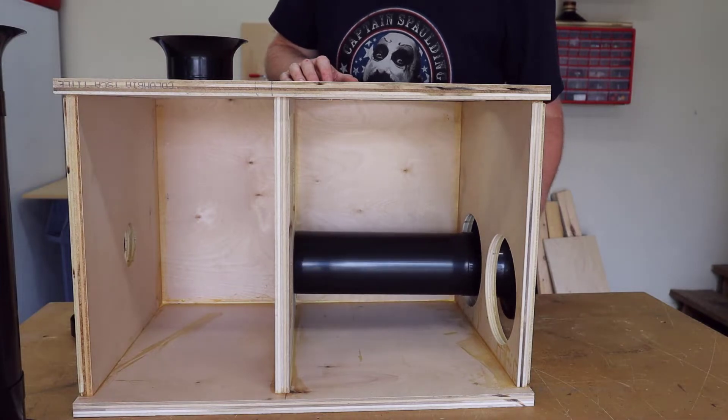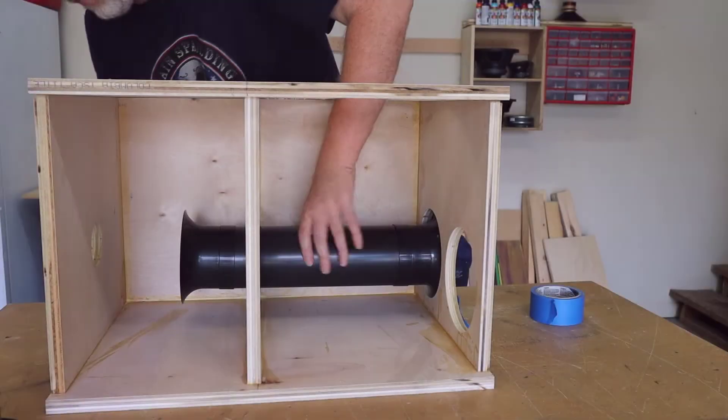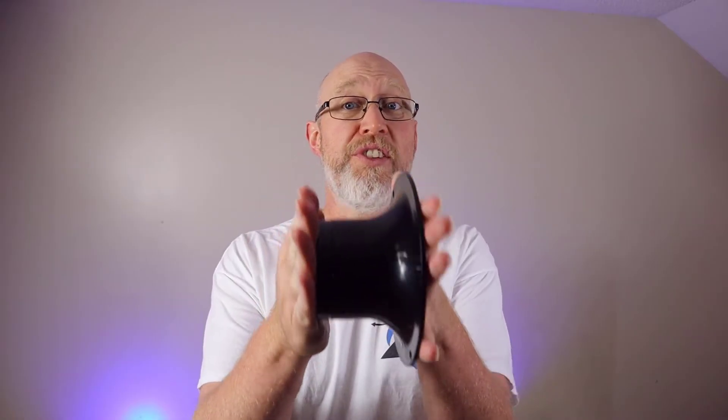The rule of thumb when using a flared port is you can double the airspeed velocity. So instead of 17 or 18 meters per second, you're looking at 34 or 36 meters per second. You end up with a smaller port cross section and therefore a shorter port, which is easier to fit inside the enclosure. When using a flared port, half of the flare belongs to the port itself, and the other half belongs to the outside air. So you can't use the full size of the flare in your port calculations — you've got to carefully measure your flare if you're going to use a flared port.